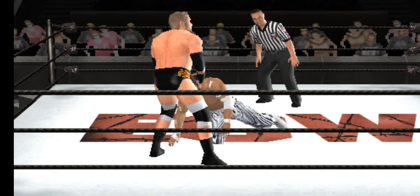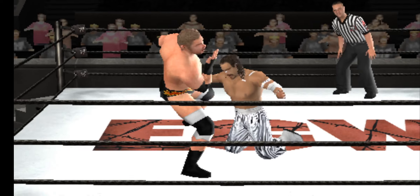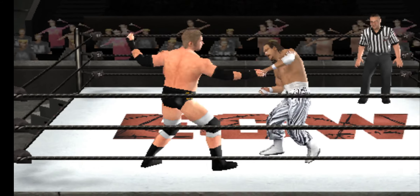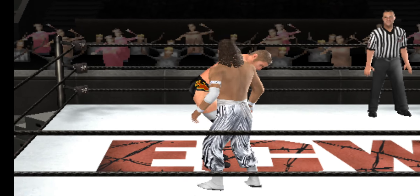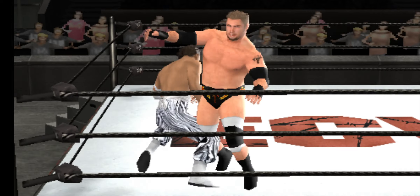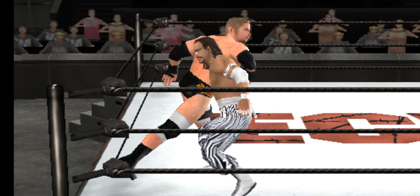Also, I changed the texture of his trunks so they're not completely black. They have the fabric that Triple H's trunks have. And also, I fixed the sculpt of his body. He's more like how he was shaped back then.